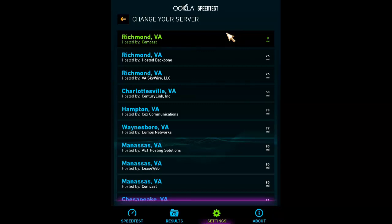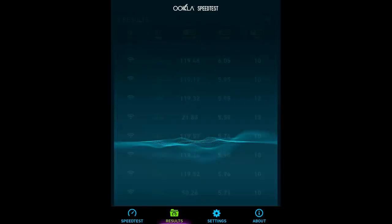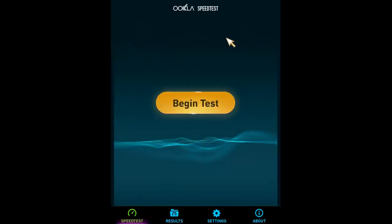Make sure you have the right server selected — it'll be highlighted in green. Press the cursor on your standard remote to get rid of it and scroll back over to speed test. Press the cursor again, hold it, and position it right over the yellow speed test button. It doesn't matter if you have it in the middle or the side as long as it's on that button. Press it to run your speed test.